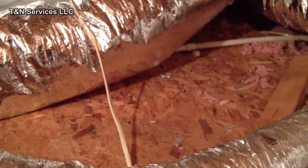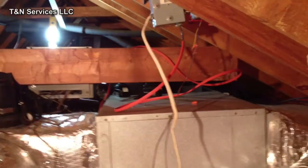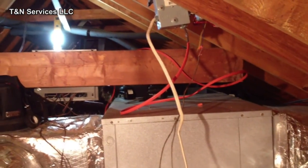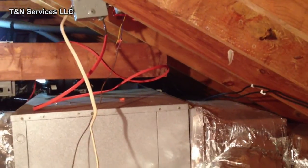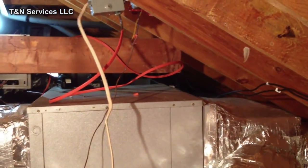There's the unit there. Glad I got a platform to work off of. There's the scuttle. The interesting part about this job is on the other side there's the attic stairs. Most of the work is going to be on this side, so, you know, what are you going to do?